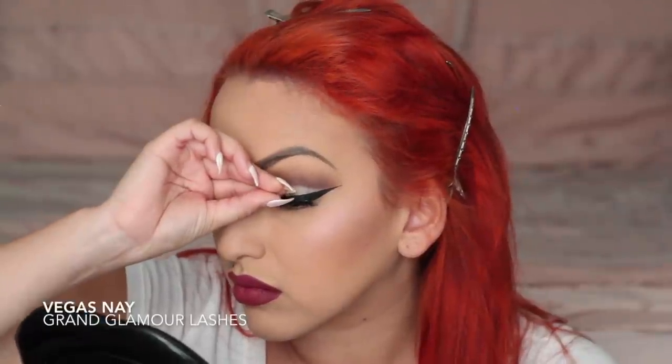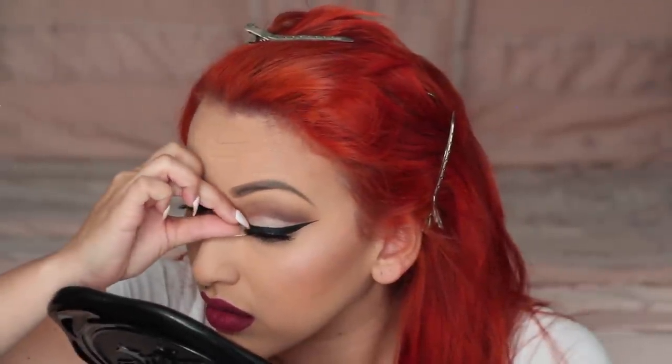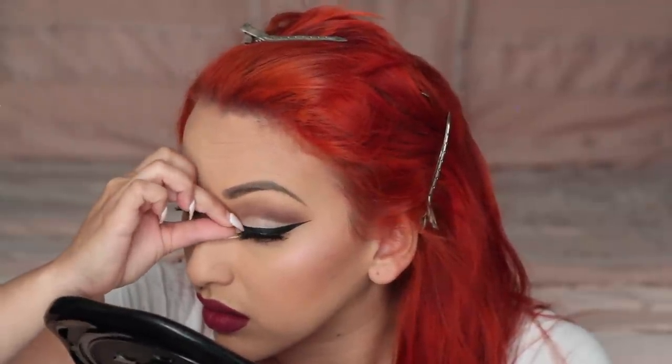Now for lashes I'm taking my Vegas Nay Grand Glamour lashes and simply applying those. Then mascara on my lower lash line from Makeup Forever as well, and the makeup is complete.